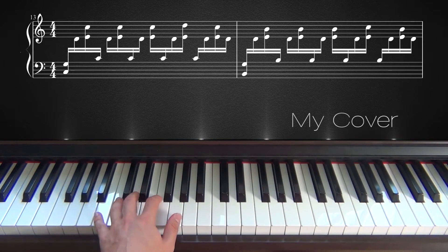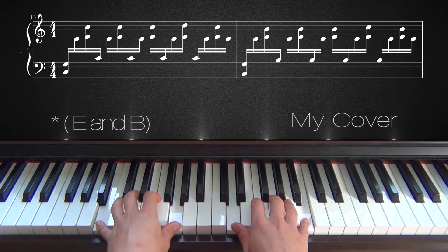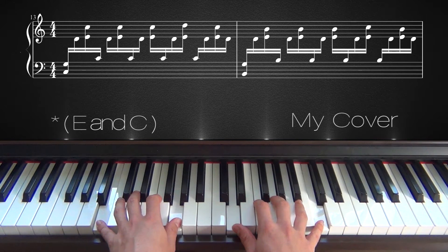And then you go back to E and B again, then back to B and G again. And again on the fourth time, when you play D and B, you will go up one note with your pinky to D and C.